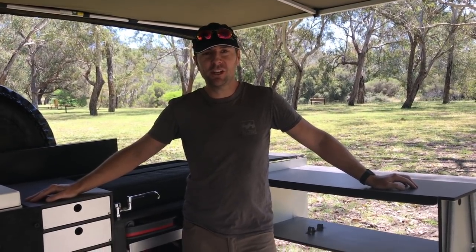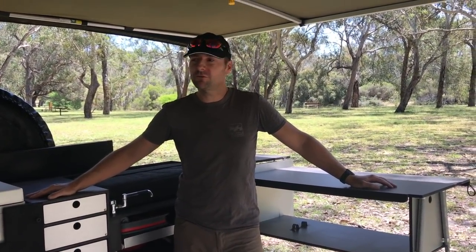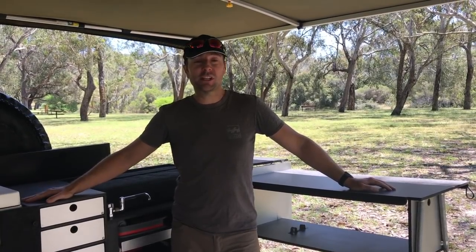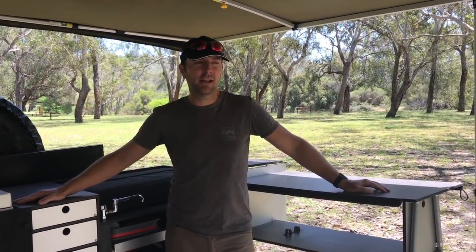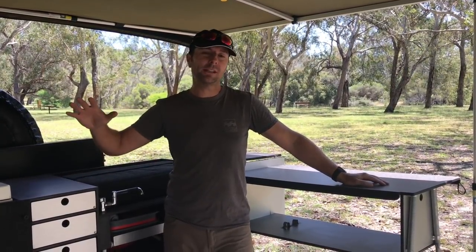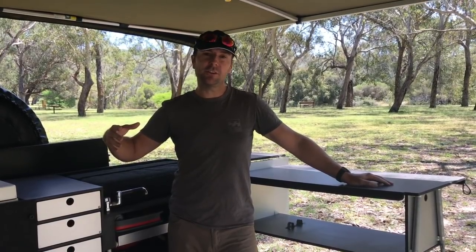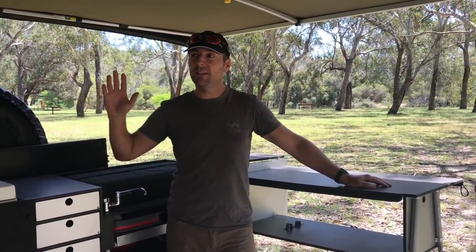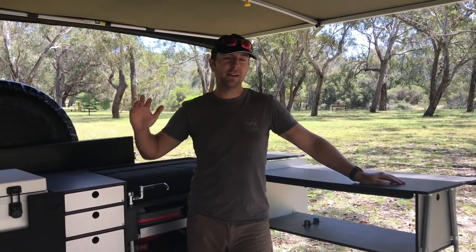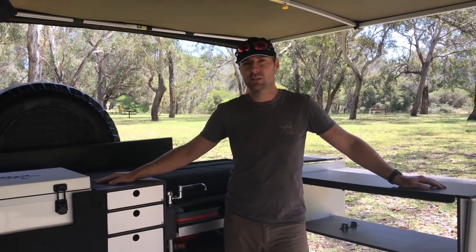Hi, it's Richard from FunFit Adventure. Today we've decided to come out and do a long-term review of our Drifter camping trailer. We have a Drifter off-road tourer and the .6 Army is the model — we've had this for two years now. The first year we spent camping for a few weeks at a time as well as weekends, and for the last year we spent travelling around Australia — this has been our home for the year. We're back in Perth now, cleaned up the trailer, and ready to give you a review of how it's been over the last two years.